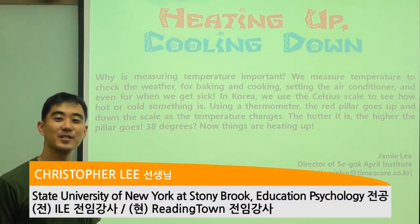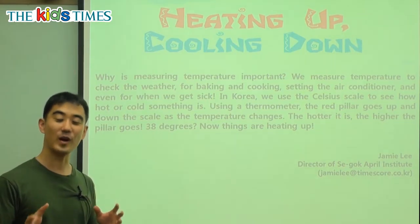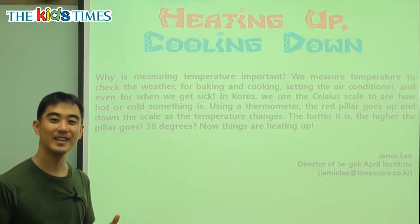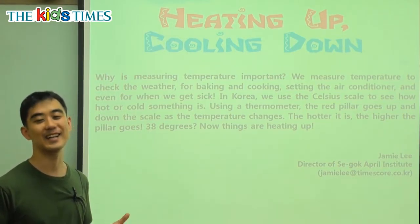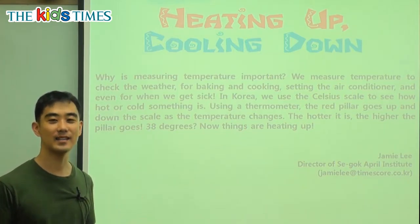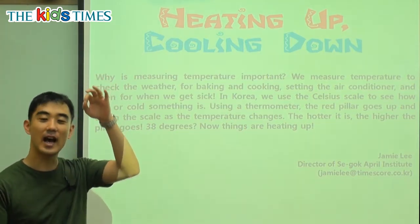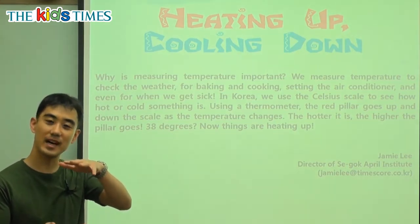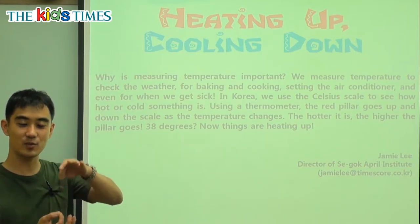Hi everybody, my name is Chris from Reading Town and thank you for joining us today for Kids Times. Now I know it's the summer right now, and the one thing different about summer that everyone can agree is that it's very, very hot. How do we know how hot it is? That is why we have to measure how hot it is. Is it a little bit hot or is it very hot? We need a number, so that means we are measuring.